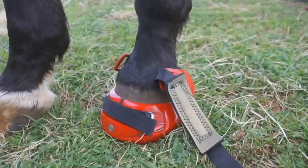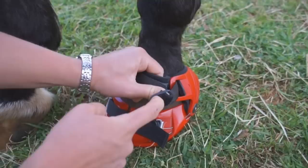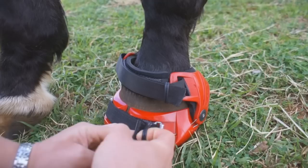From there, you need to do the Pastern Strap up. To do the Pastern Strap, you feed it underneath, back across, making sure that you always have a two-finger gap between the Pastern Strap and the pastern on the horse. You then tuck the end underneath the rubber keeper loops, and your boot is installed.